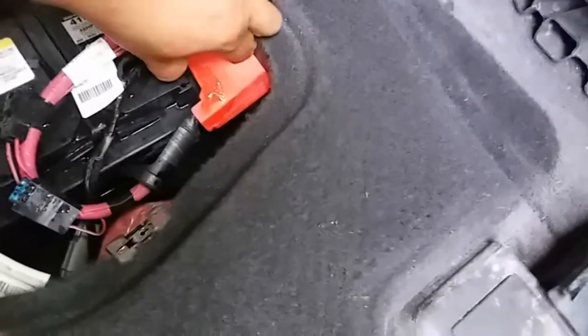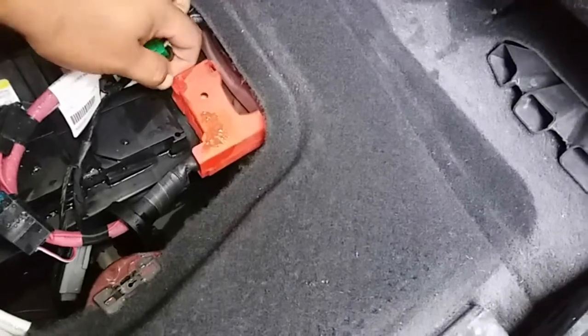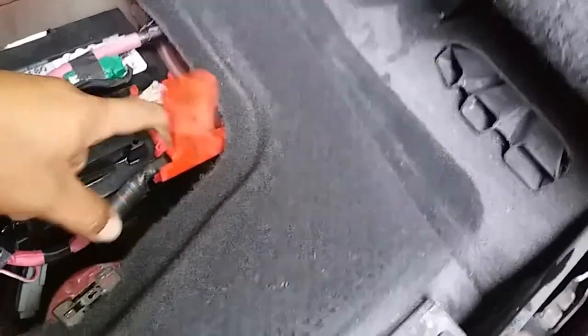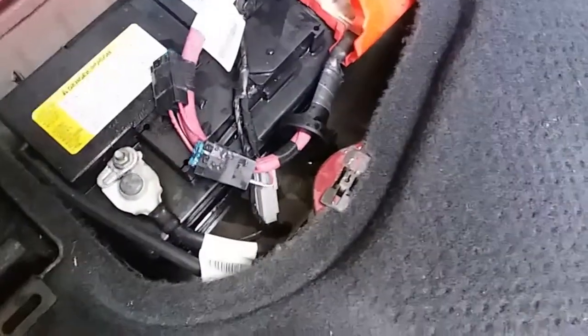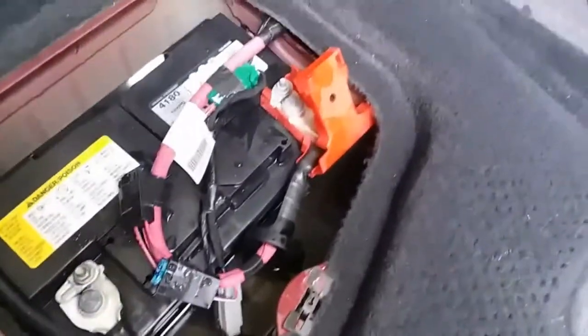On this side — I don't know how this happened, I don't know if you can see it — it's also going to be a 10mm, but it's full of water. It's so weird. So I'm going to disconnect this battery, pull it out, and replace it with a new one.